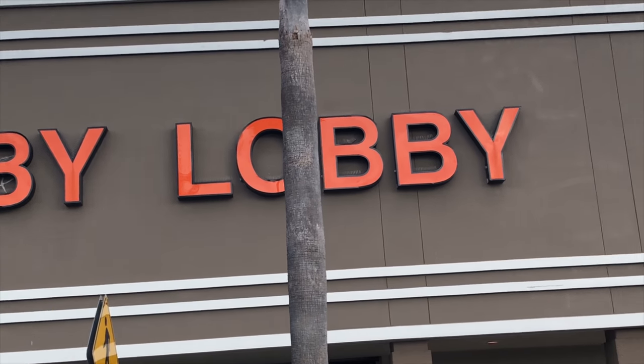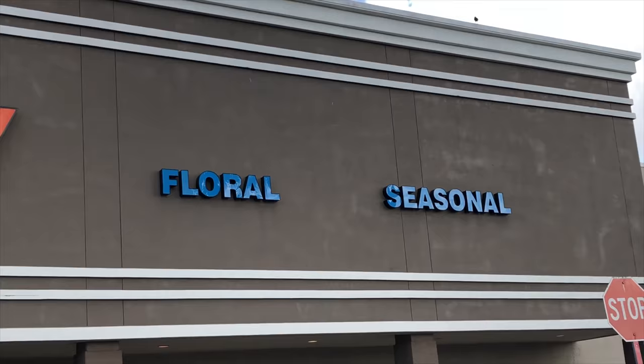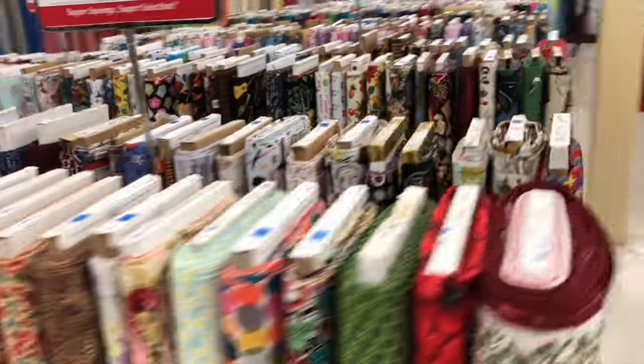Alright guys, we're here — we're at Joann Fabrics. Fabric heaven!